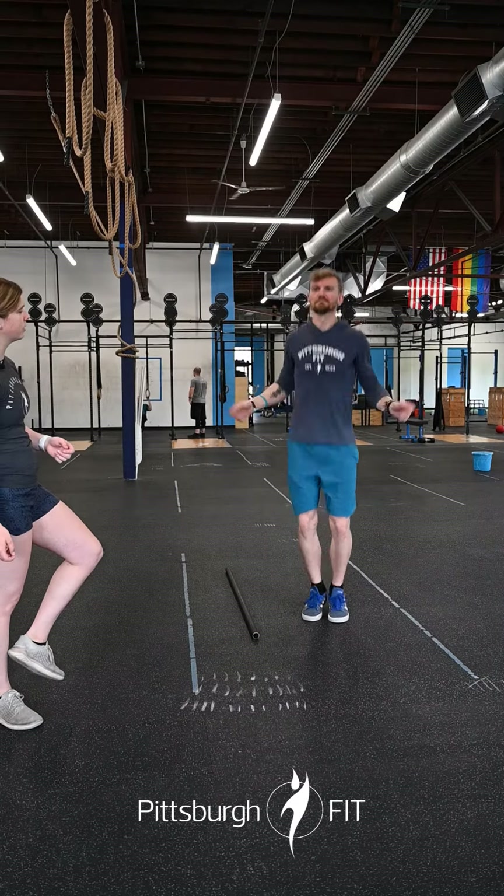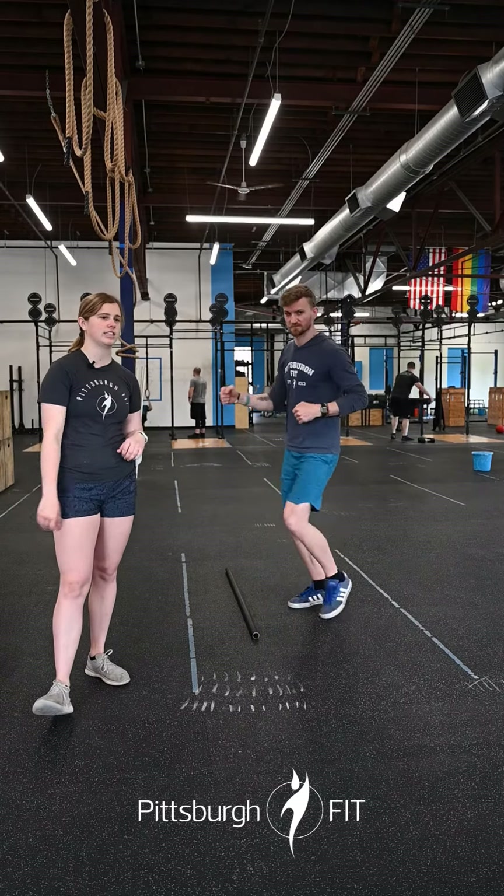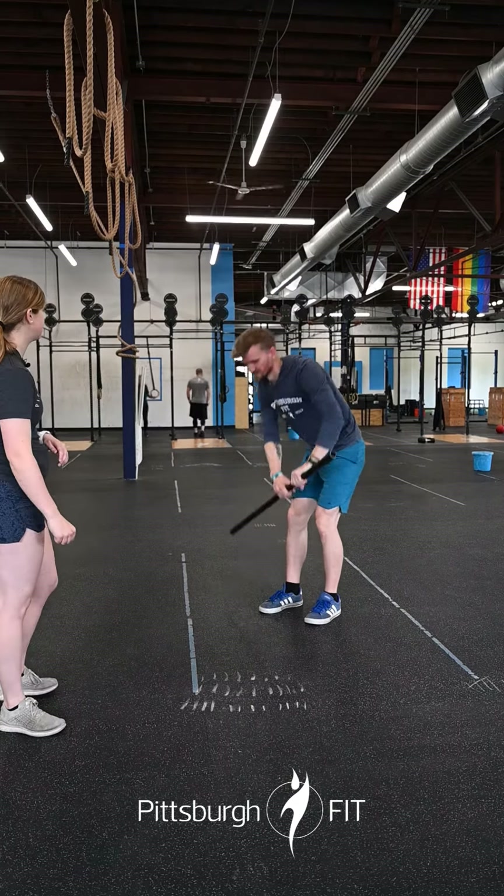Double unders are one jump per two rope revolutions. If you don't have that, you can do single unders. Then you'll hop on the bike for 30 calories — just kick away at that.